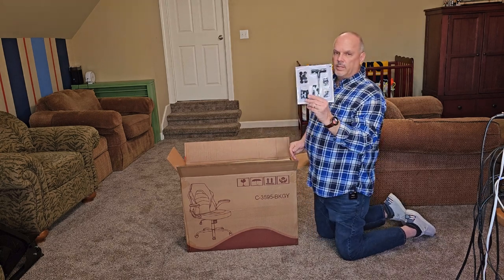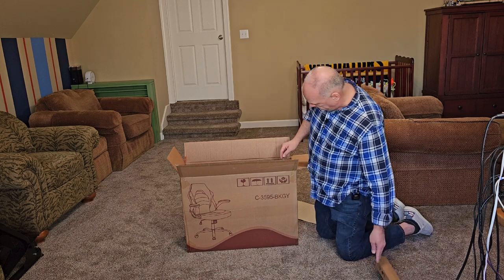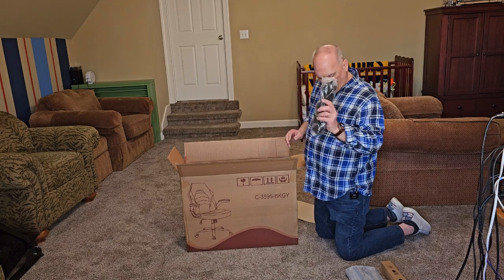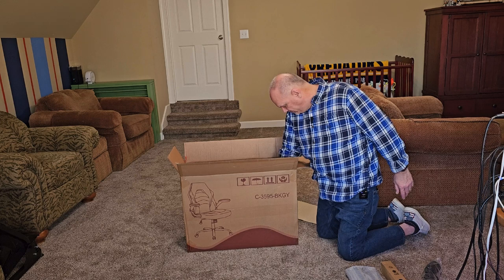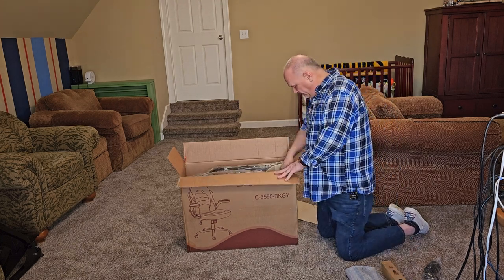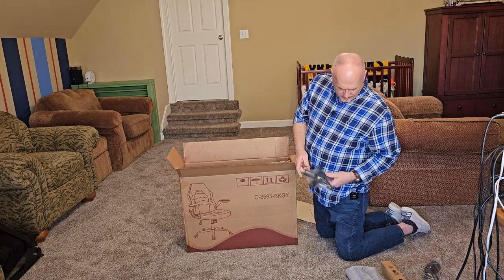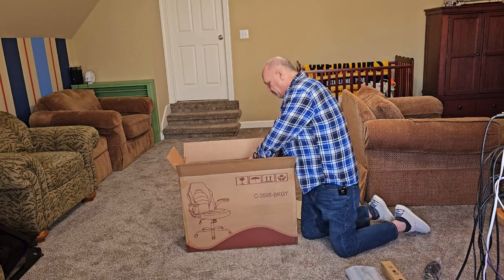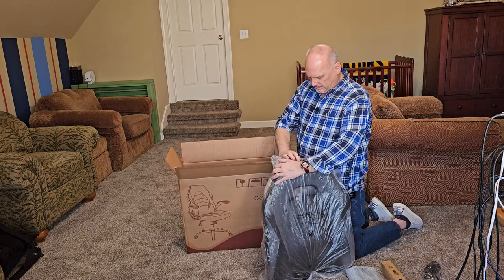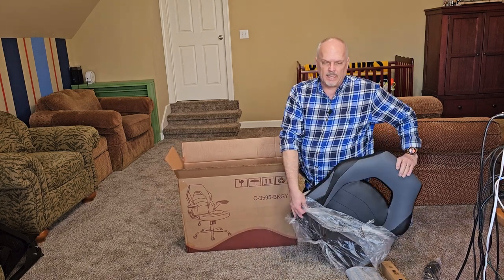Of course, we have the infamous screws. This looks like the shock. I think those are the arms. Wheels. Seat base. Not really sure what that is. Seat back. Let's check this out. And this is kind of a faux leather.